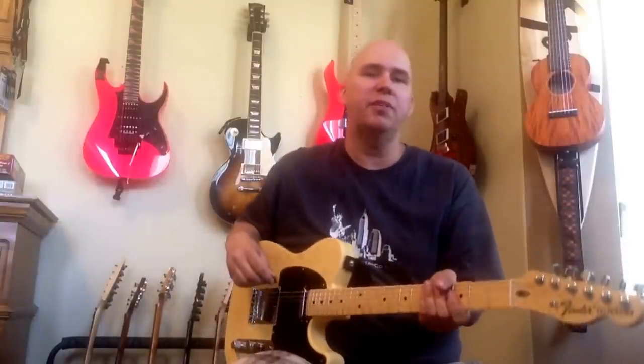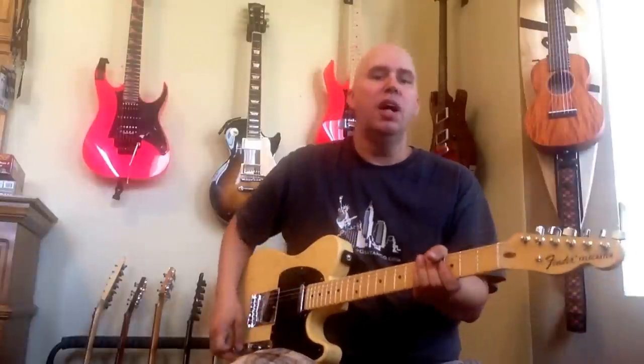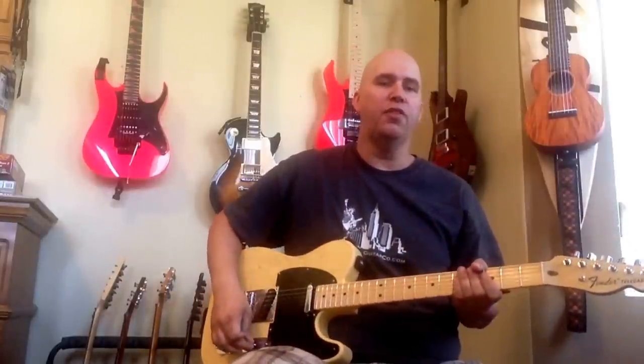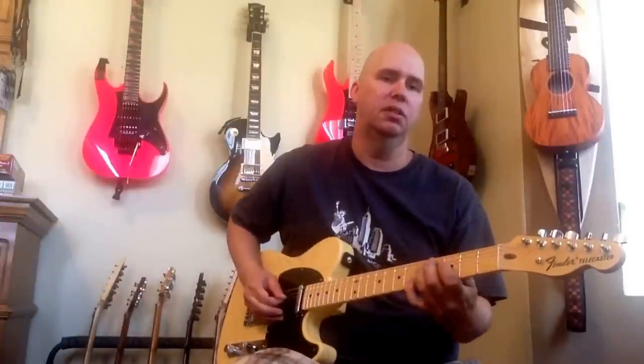The big deal in this particular Telecaster — I'm going to show it to you right now — is the 0.47, which is normally used in a bass guitar. So here's what I'm going to show you: tone control full forward, volume full forward, bridge pickup all the way back, and I'm just going to play a note — well, maybe a couple.